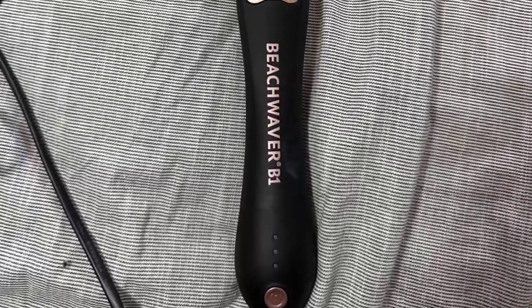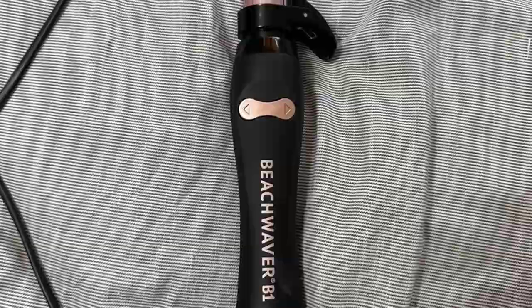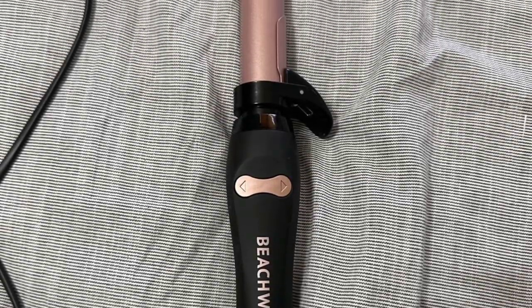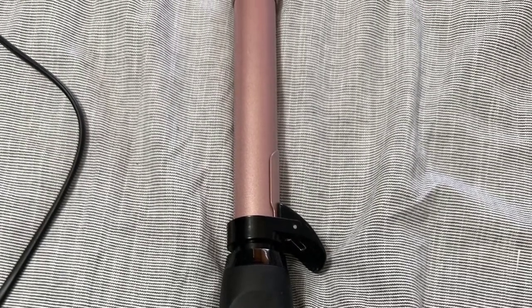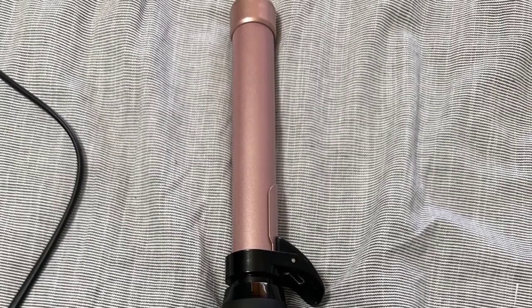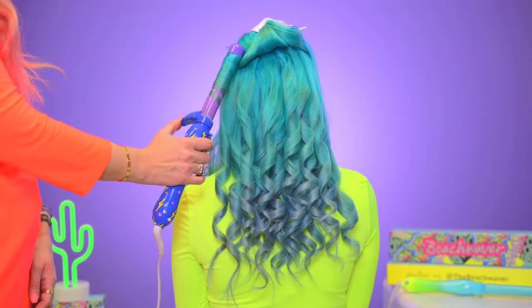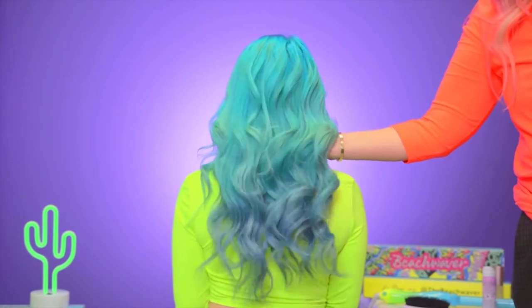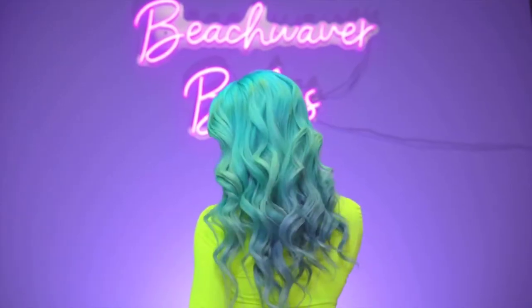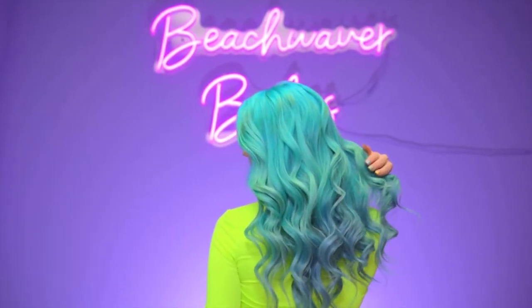The ergonomic handle with a soft-touch texture ensures a comfortable grip, while the beveled no-kink clamp ensures a smooth curling experience. Users have praised the Beach Waver B1 Midnight Rose for creating great curls that last all day, appreciating the small clamp and use of the full barrel. It heats up quickly, with a maximum temperature of 410°F. However, some users mention it takes time to get used to the rotating function and that buttons can occasionally rotate the barrel in the wrong direction. Nonetheless, it's an excellent curling iron overall.